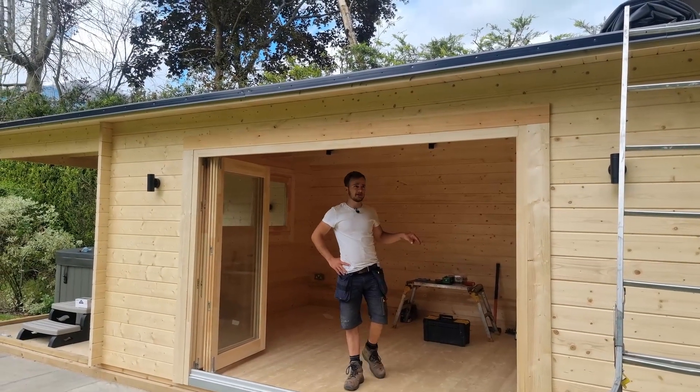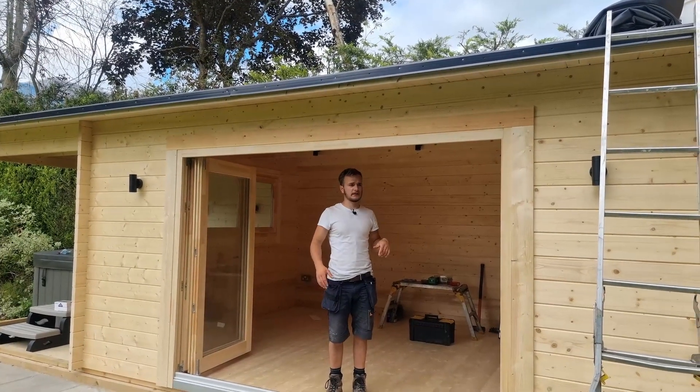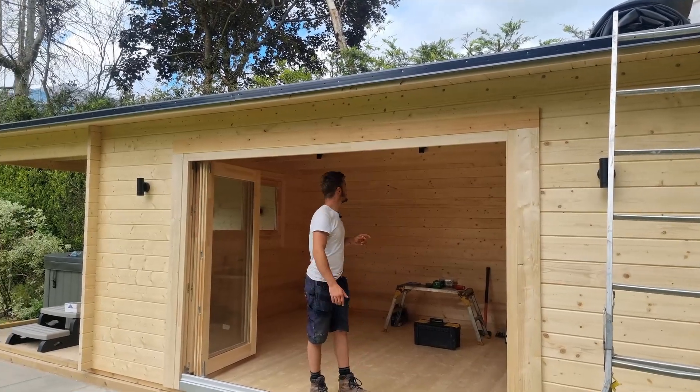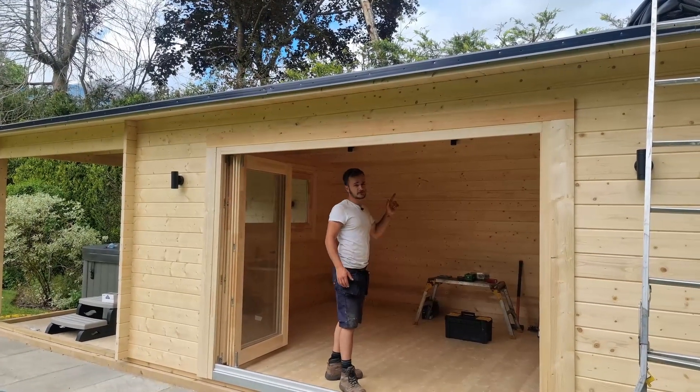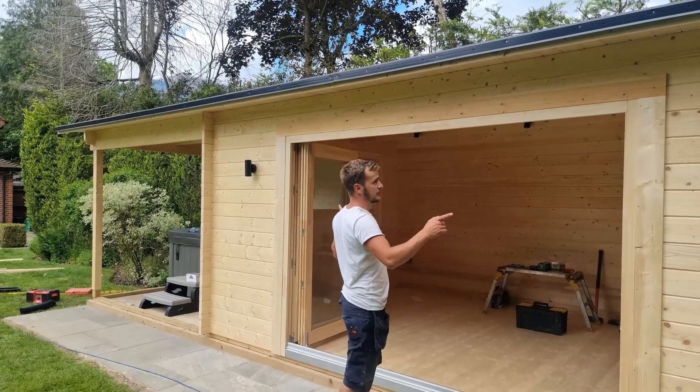We've got skirting to go in here. We didn't really record anything yesterday — it was a bit hectic. We had electricians in and they've done a great job. We've got six down lighters in here and two up-and-down lighters out here.